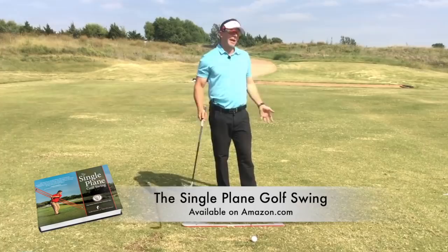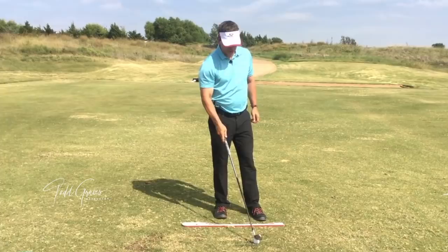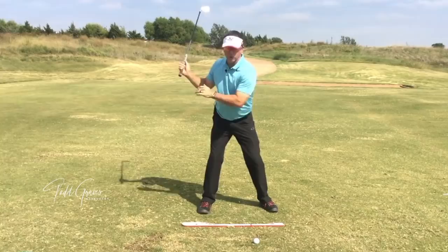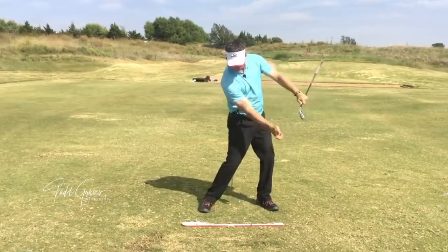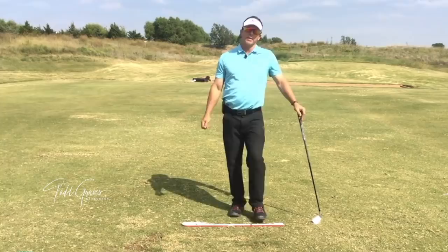Here is the solution if you release early — this could be the most important video you ever watch. You need to take the club back shorter than you ever thought. Take it back to about right here. Don't go back further, don't over-rotate — feel like you're limiting all this rotation. And then from there, rotate all the way through. Short backswing, then rotate. We need to get you short enough so you can rotate accelerated through impact. That's what you're missing if you release early: short backswing, better rotation, club moves easily through the ball, and you get lots of speed. That's your solution for an early release.